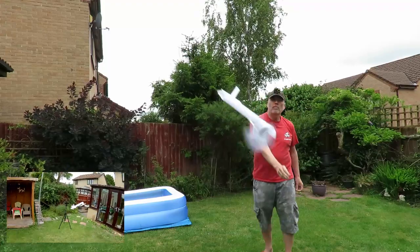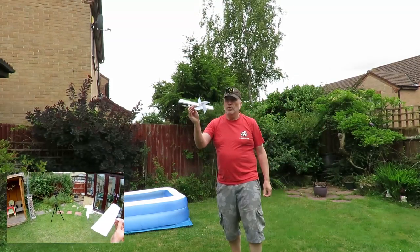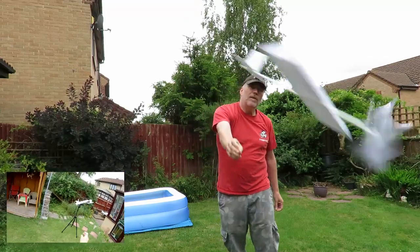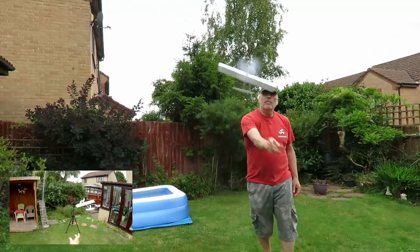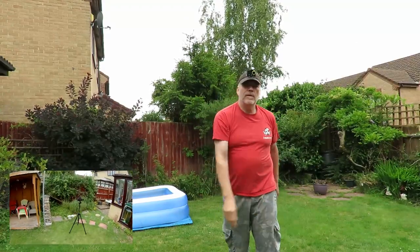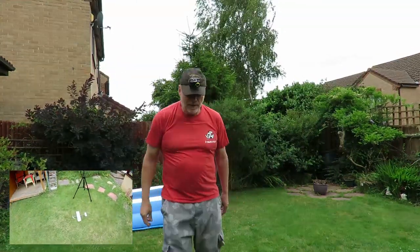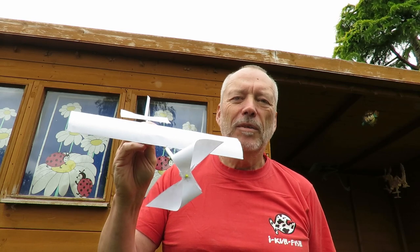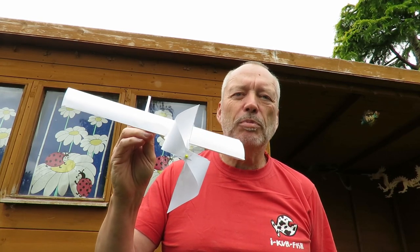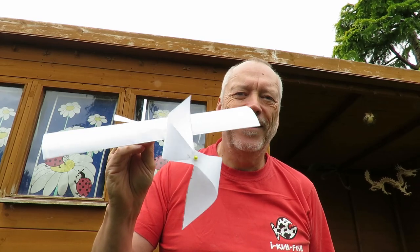Are we ready? That propeller is actually stopping it flying — it's too big. Well, I don't think we can class this as a sensible or serious aeroplane, but it was a bit of fun trying to put it together and do something that had a paper propeller on it. And yeah, it sort of works. That'll do.